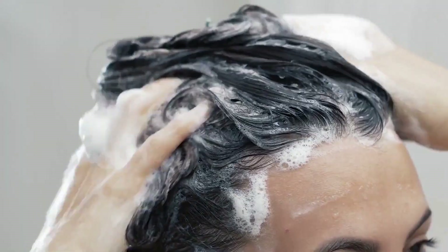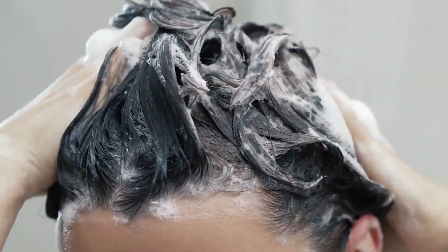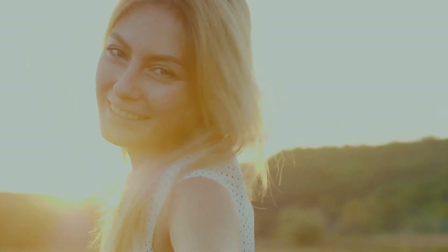Finally, when all is said and done, rinse your hair thoroughly and apply a deep conditioner to help restore any lost moisture. So there you have it — a simple and natural way to achieve highlights in your hair using only lemon juice.